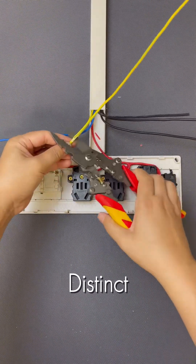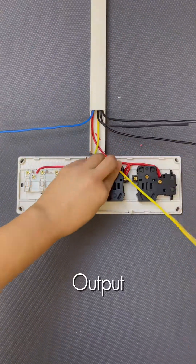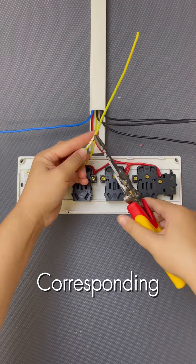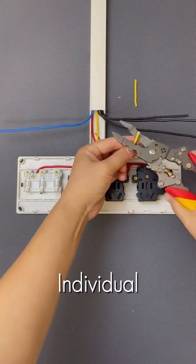Next, connect the switched live wires using distinct colors like yellow and blue for clarity. Each one connects from a switch's output terminal to the corresponding switched live terminal on an outlet, allowing individual control.